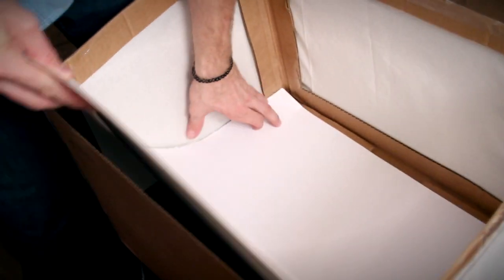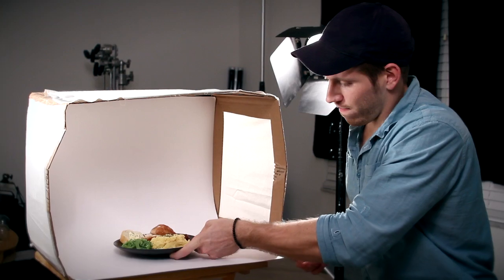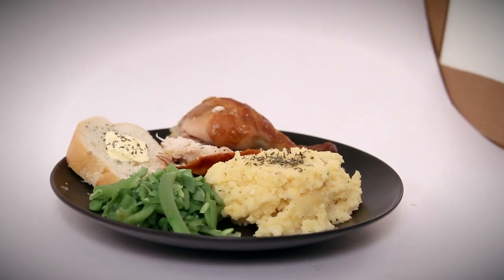You will also want a slight curve in the corner, not a hard crease. The hard edge would cause unwanted shadows that will take away from your photos. You are now finished with your light box and are ready to take some amazing photos of your food.